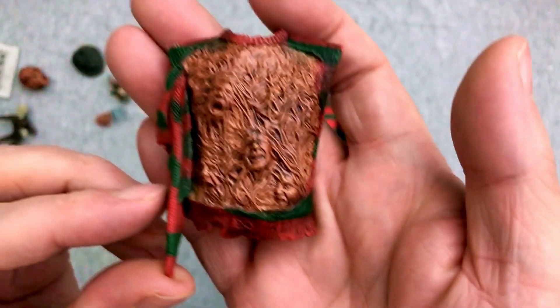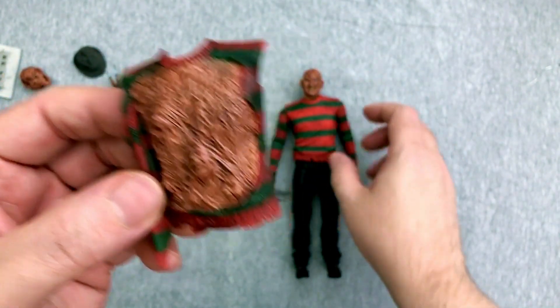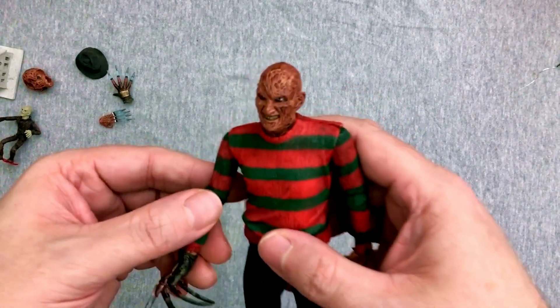And then of course you get this pop-on chest plate, which we will try here in the video in a moment. So you can have all the screaming souls coming out — that's pretty cool, even though I much prefer just the basic old Freddy.